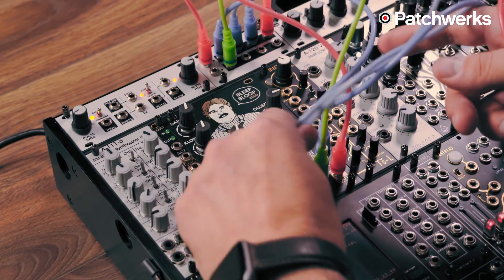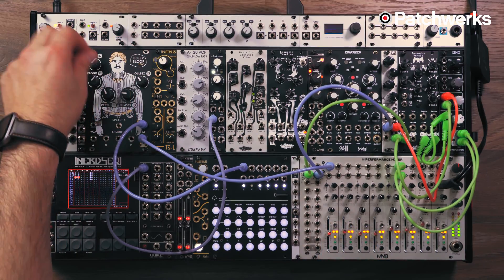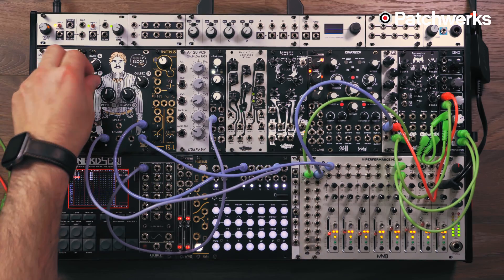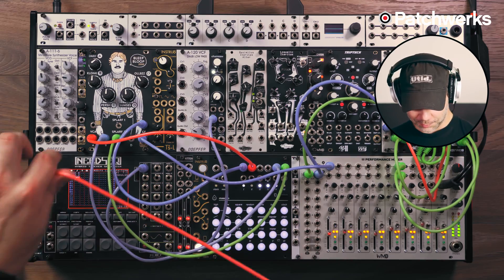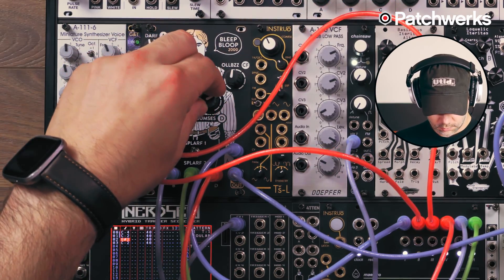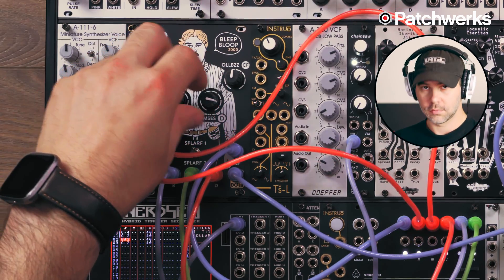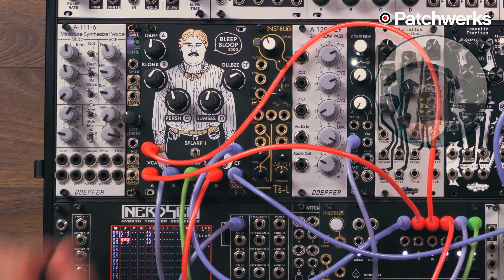So that's the first thing I did with it — I wanted to share that with you. We're bleeping and blooping again. Bleep Bloop 2000 — get them while you can.